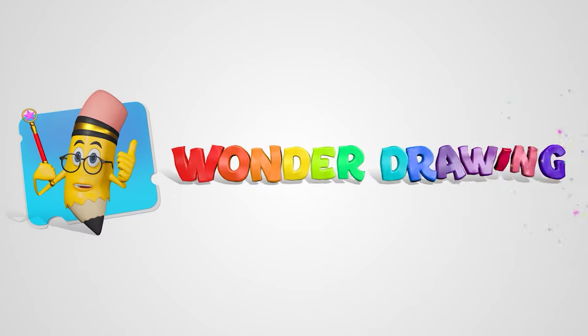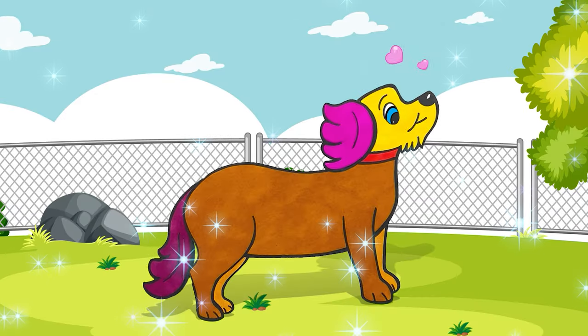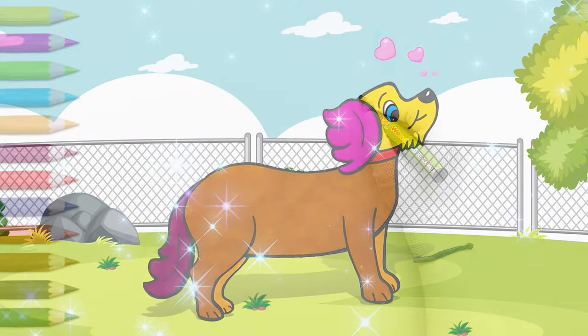Wonder Drawing! Hey guys! Today, I'm going to show you how to draw a dog.